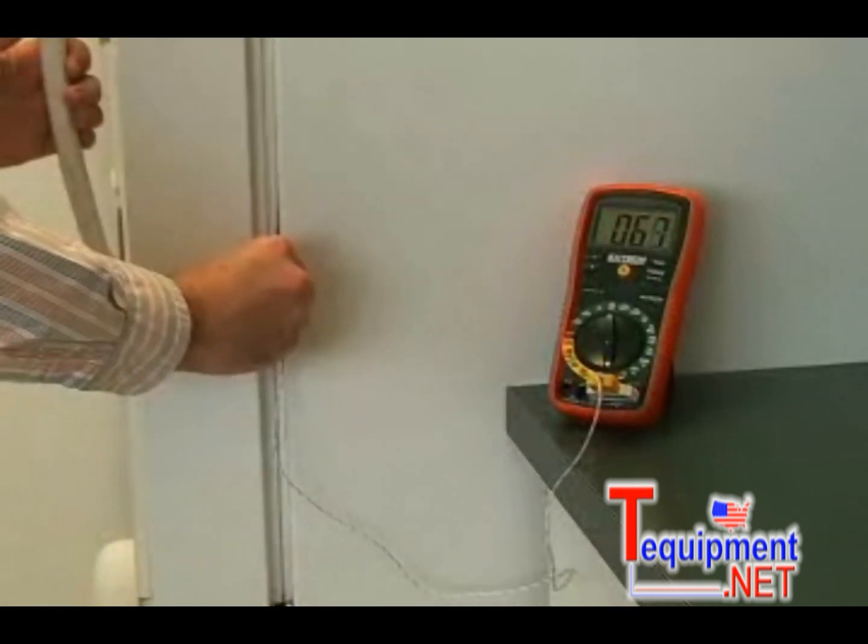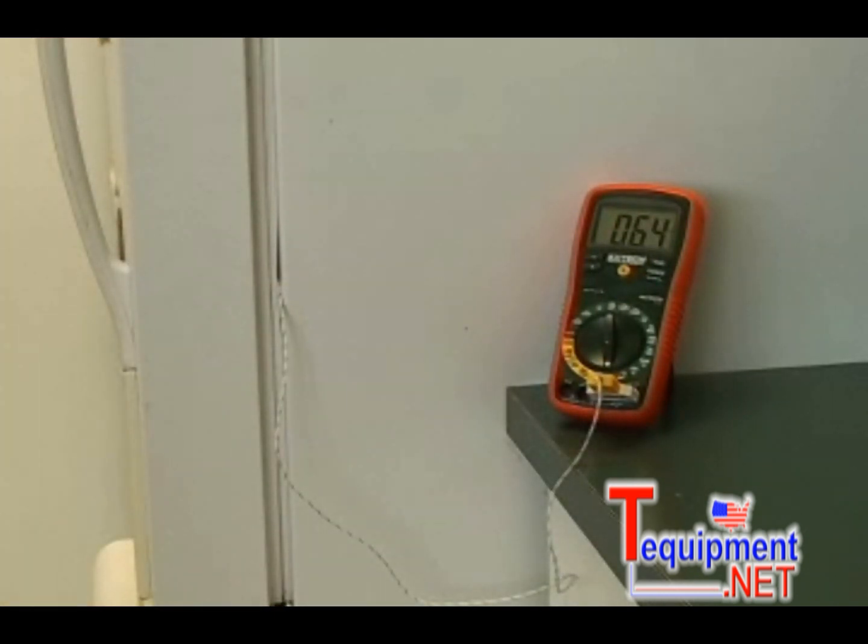Temperature is a fast way of checking the health of a refrigerant system, and also a good way of checking the efficiency of recirculating boilers.